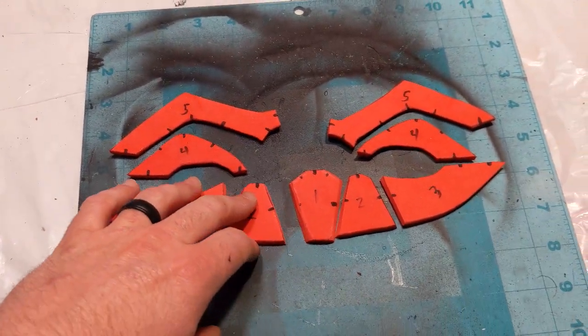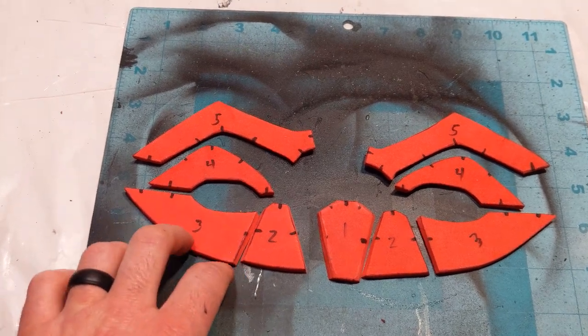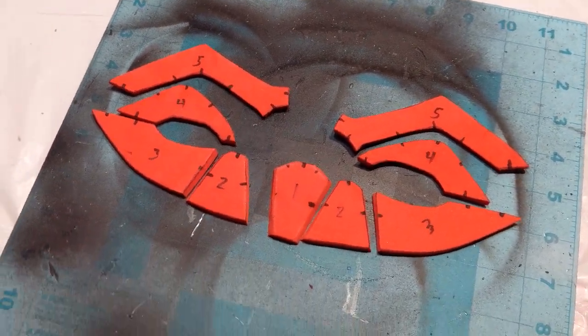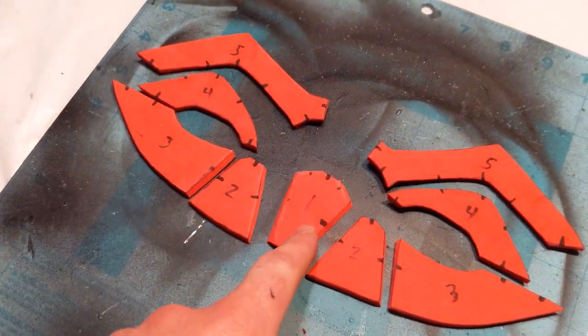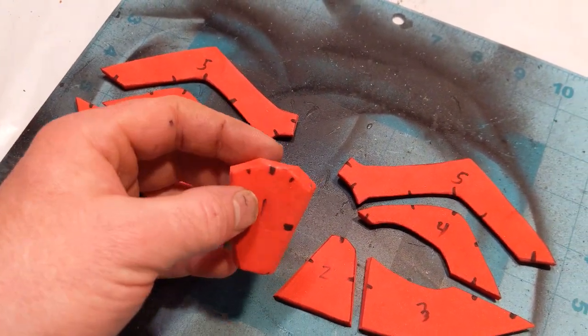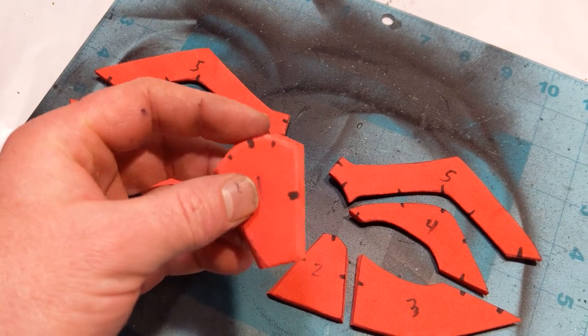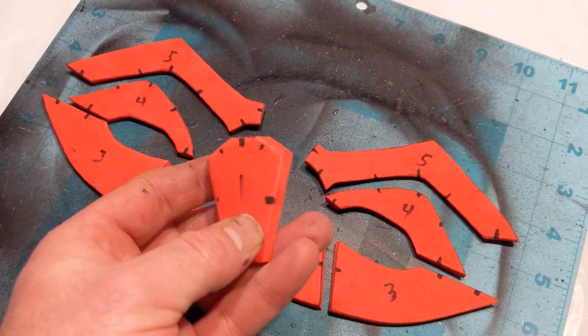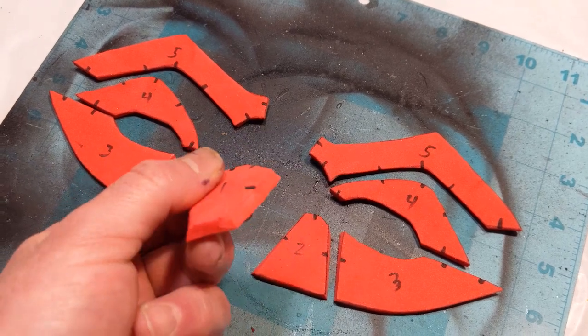First you're going to need to cut out your pattern pieces after you trace them, and make sure to add your registration marks. Now that that's done, you're going to need to cut them out. On piece number one, it's an outward cut on the left edge and right edge on each side. The top and bottom you can leave flat.